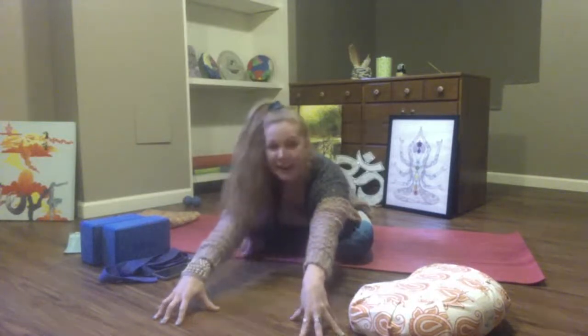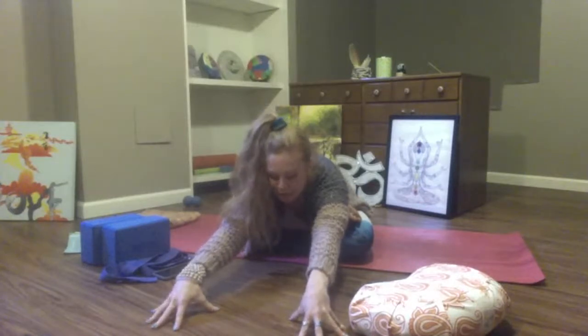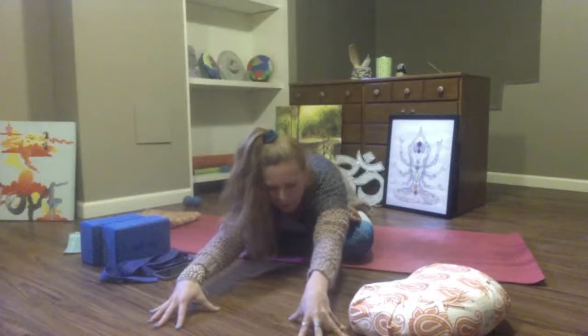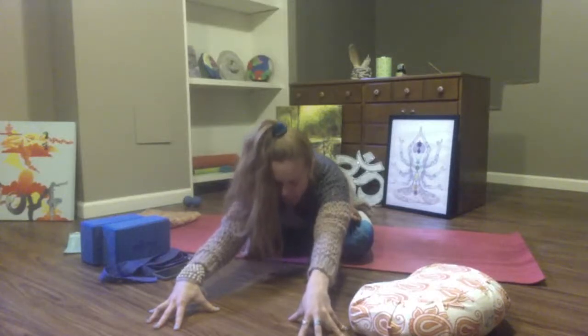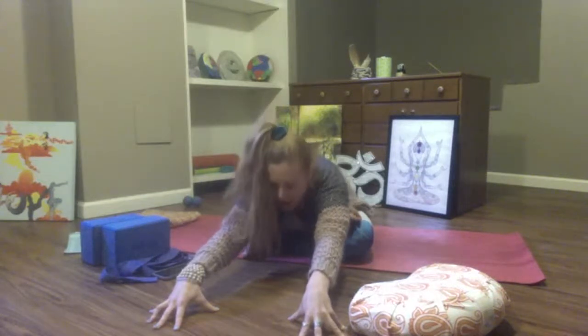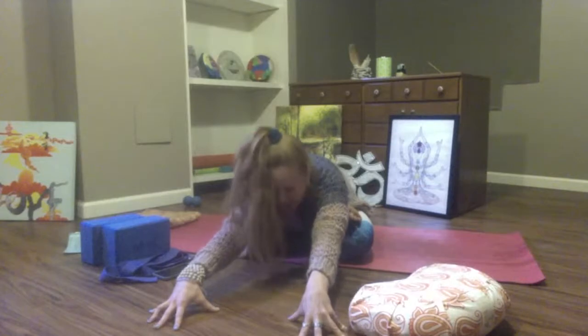I'm starting to invite a lion's breath into my practice. It's one of my favorites for releasing resistance or unwanted, unwarranted, unneeded emotion out of the body. So on your inhale, really fill up with air. On your exhale, stick out your tongue and roar. This is Simhasana — lion's breath.